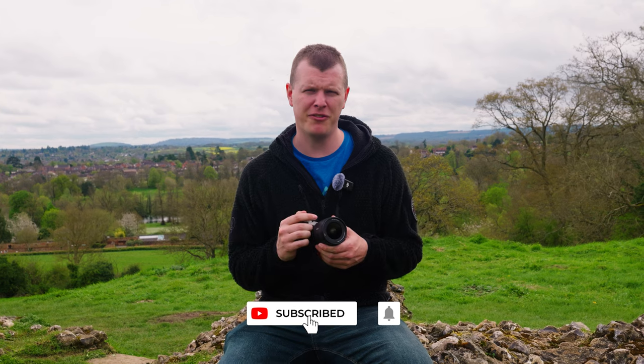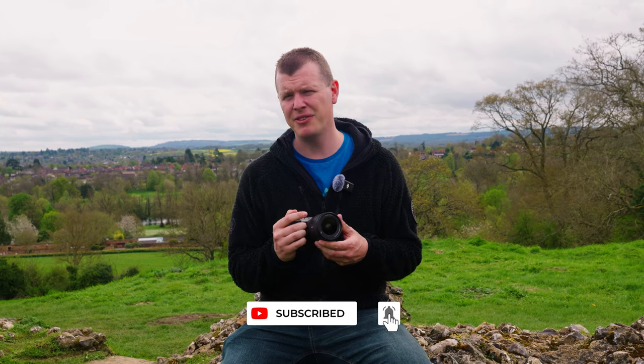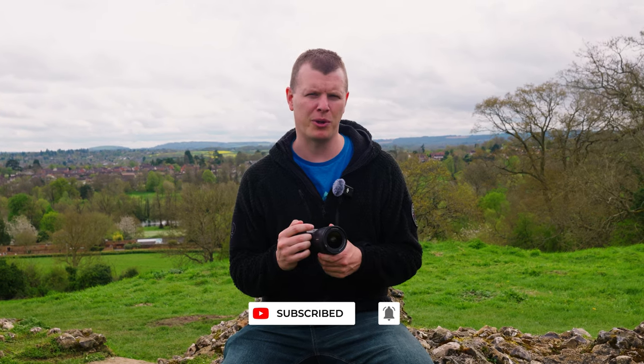Thanks for watching, and don't forget to hit subscribe and ring that bell to get notifications of all the latest content. If you'd like any more information, please check out the link below or pop into your local London camera exchange.